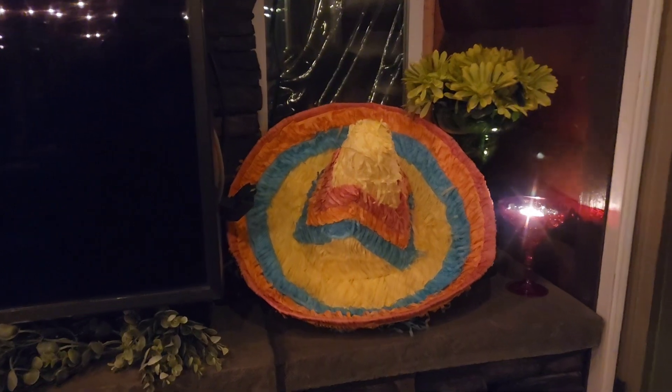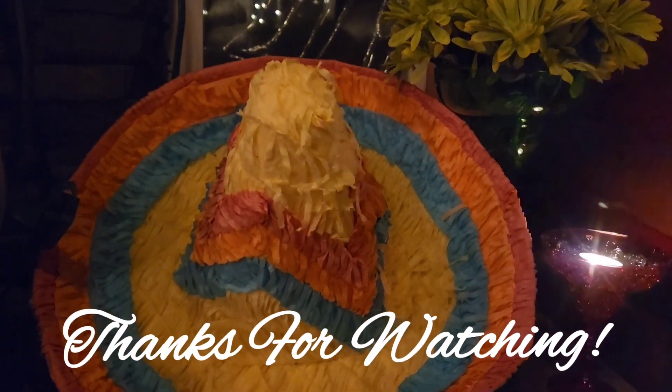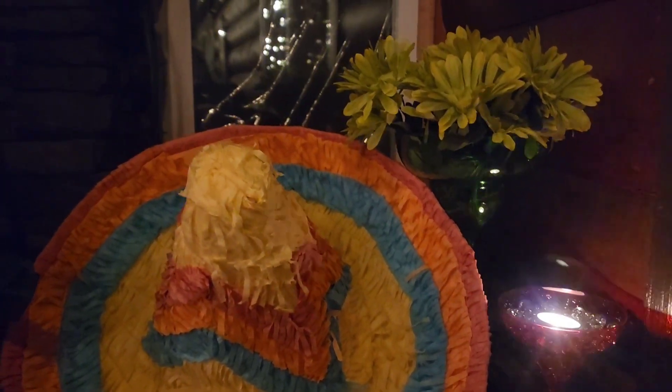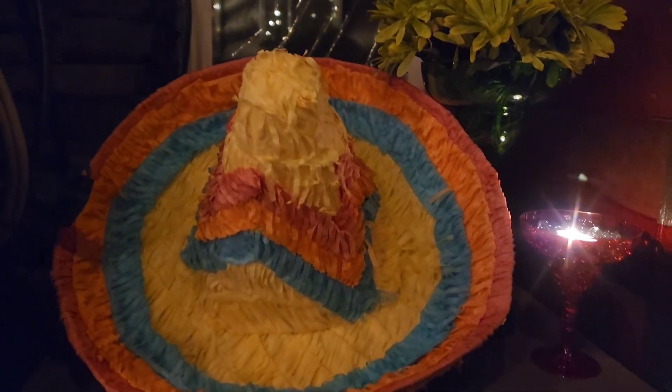And that's it for today. Thanks so much for watching. I hope you enjoyed. And as always, I hope you're having a great day. Stay tuned later today — a Taco Tuesday tablescape is headed your way.